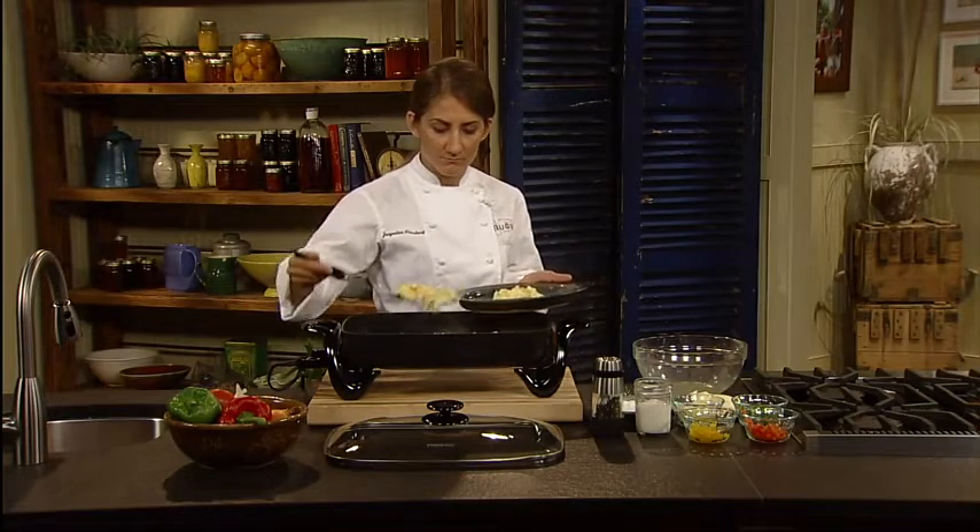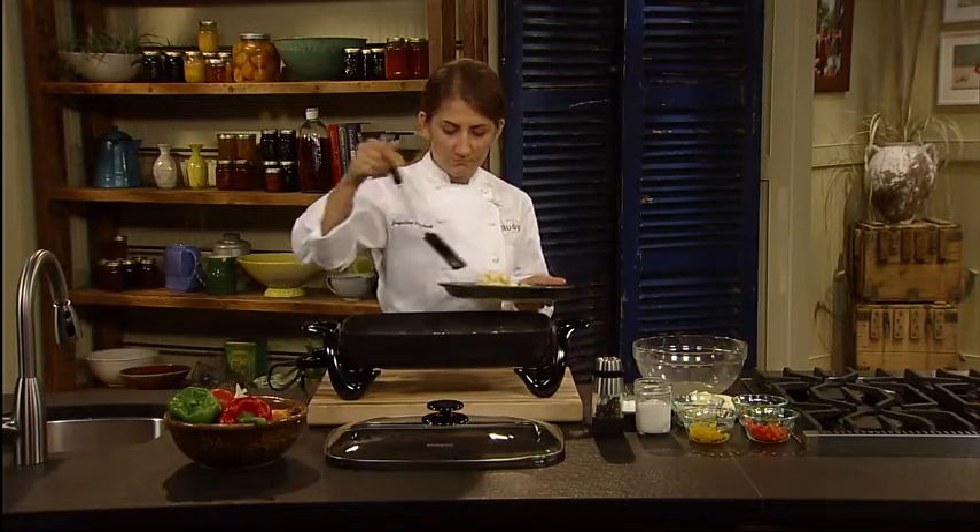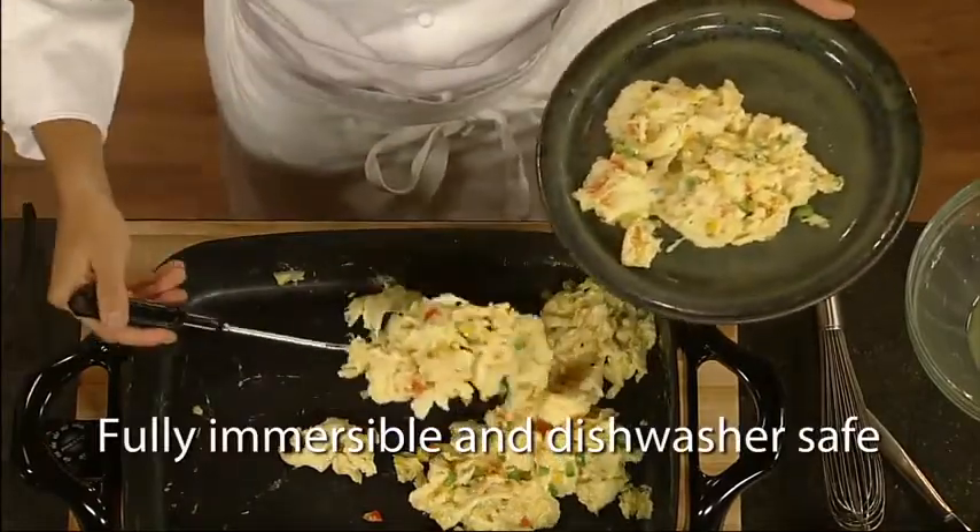Even scrambled eggs cook without sticking. Both skillet and cover are fully immersible and dishwasher safe with the heat control removed.